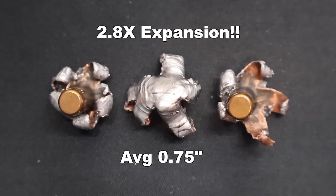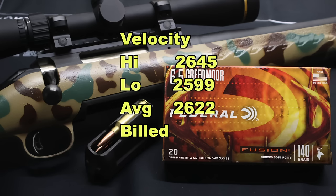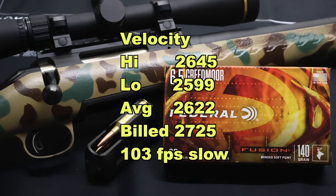Even with the least expanded bullet, it's still pretty darn good and well over 2x expansion. Velocity wise, our high was 2,645 fps, our low was 2,599 fps, for an average of 2,622 fps versus the factory listed velocity of 2,725 fps. So we came in 103 feet per second slow out of the 22-inch barrel of my Ruger American. Most 6.5 Creedmoor hunting rifles have a 22-inch barrel, and coming in 103 fps slow is sort of par for the course for factory ammo.